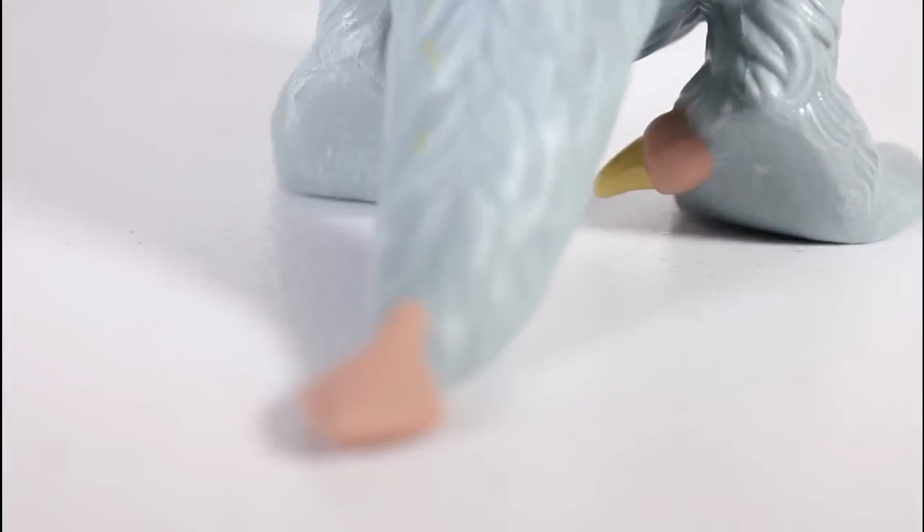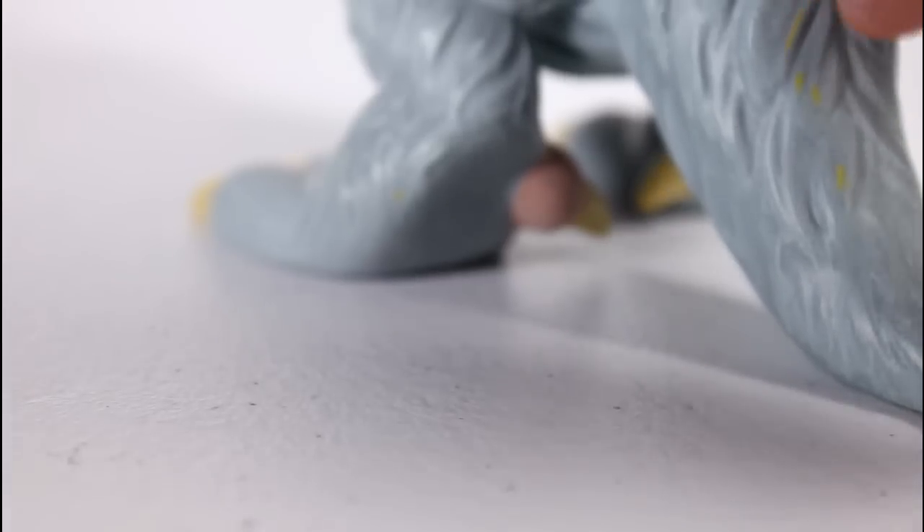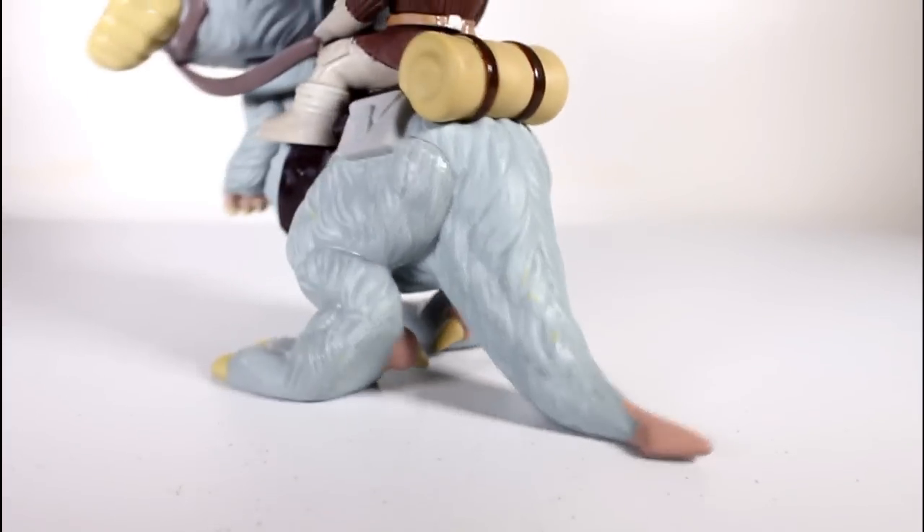The feet look good. The little claw nails look good. The little pink fleshy bit of the tail looks good. There's some stray yellow paint in the tail there, but not too big a deal, especially if you're viewing it from the back.